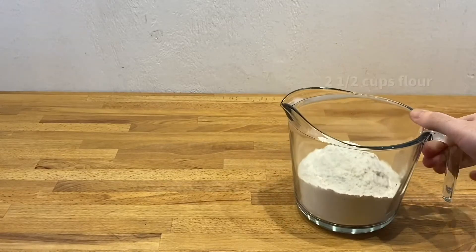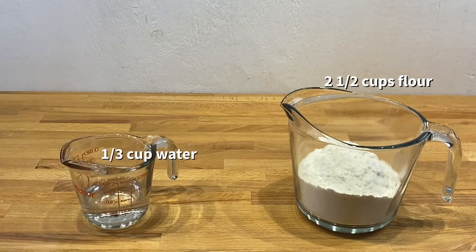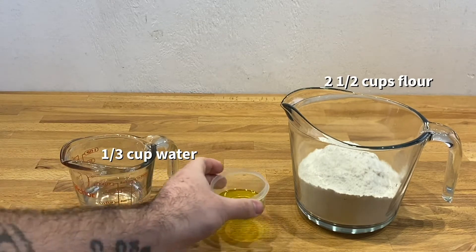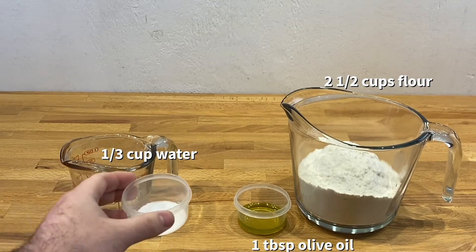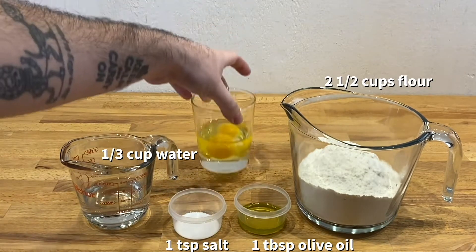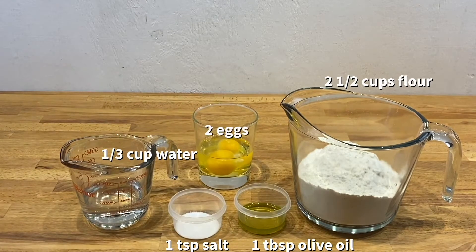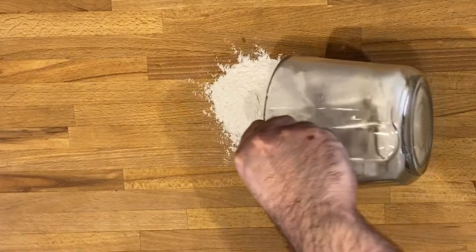First thing is you're gonna need to grab two and a half cups of flour, one-third cup of water, one tablespoon of olive oil, one teaspoon of salt, and two eggs. Pour out the flour and make a little volcano.